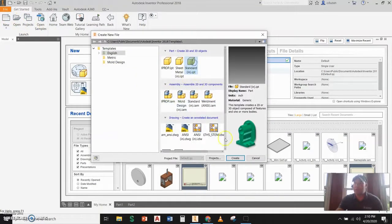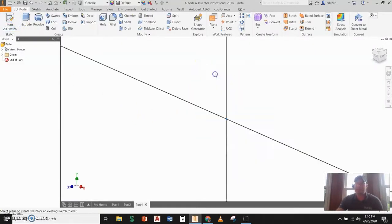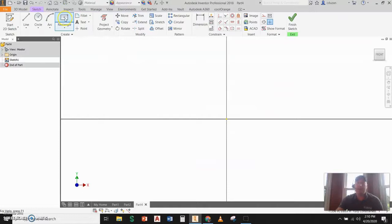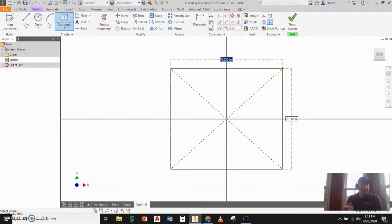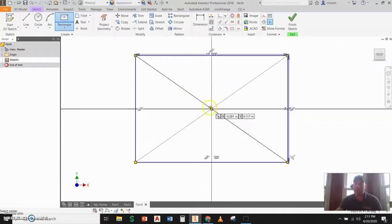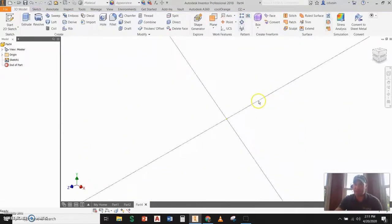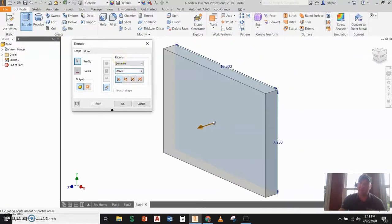I'm going to create a new standard inch IPT. I'm going to start a 2D sketch on a work plane and I'm going to be using our two-point center rectangle, starting from the origin. The dimensions I found on this were 10.5 by 7.25. I'm going to go ahead and finish the sketch, then extrude that out to a distance of 0.0625 — about a sixteenth of an inch.